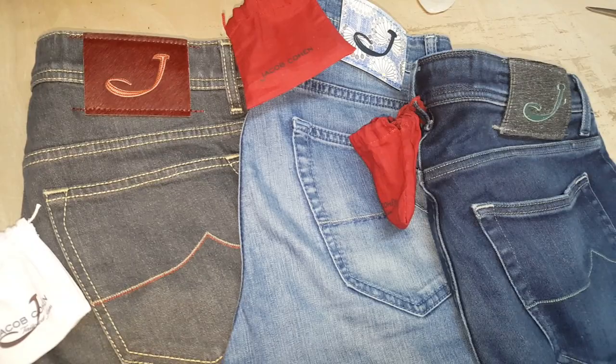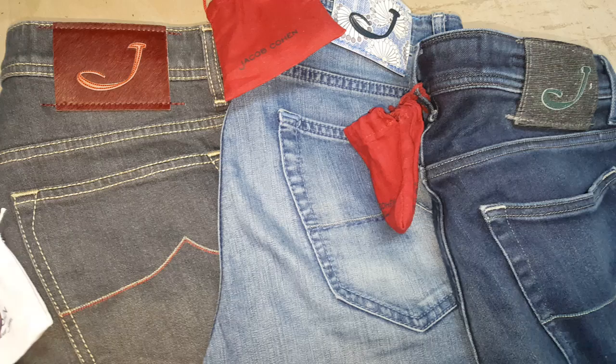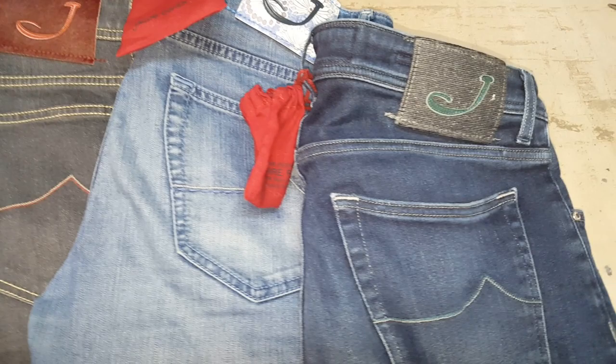Hi there, just Michael at the Denim Doctor in Manchester, England. Just thought I would post up a very quick video chatting about Jacob Cohen jeans. We work on these on a regular basis, as well as all the other high-end designer jeans that you find in places such as Selfridges and Harvey Nichols.